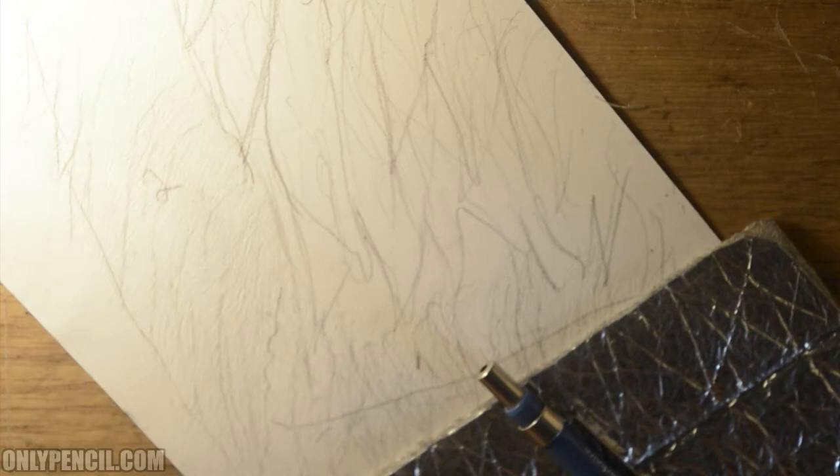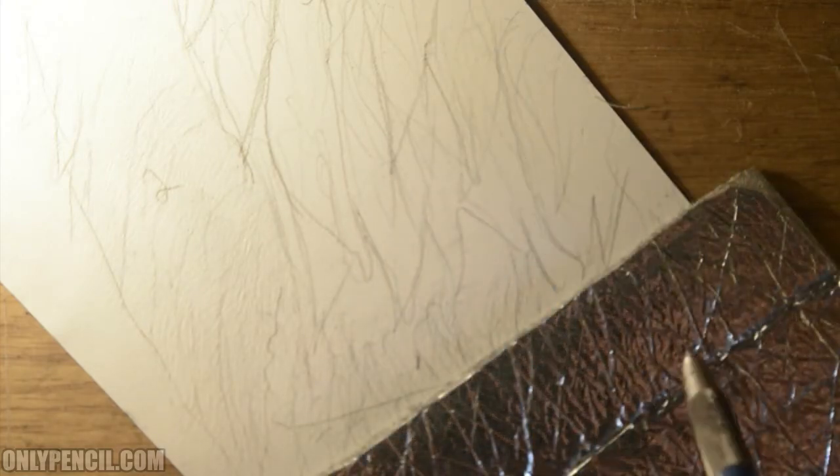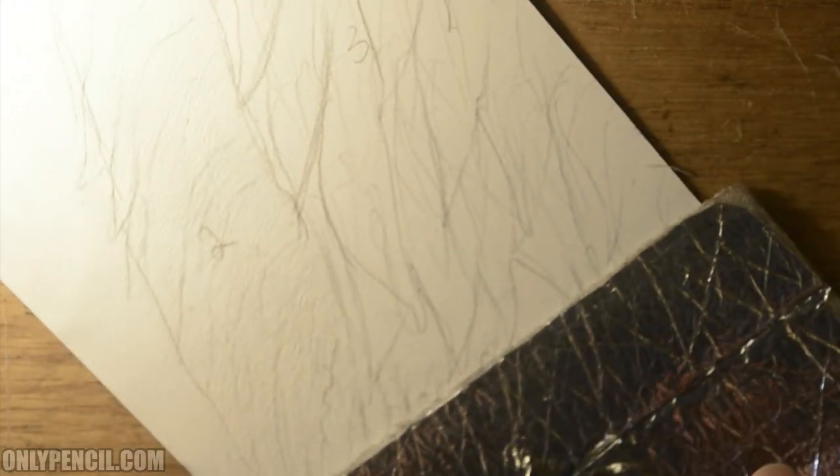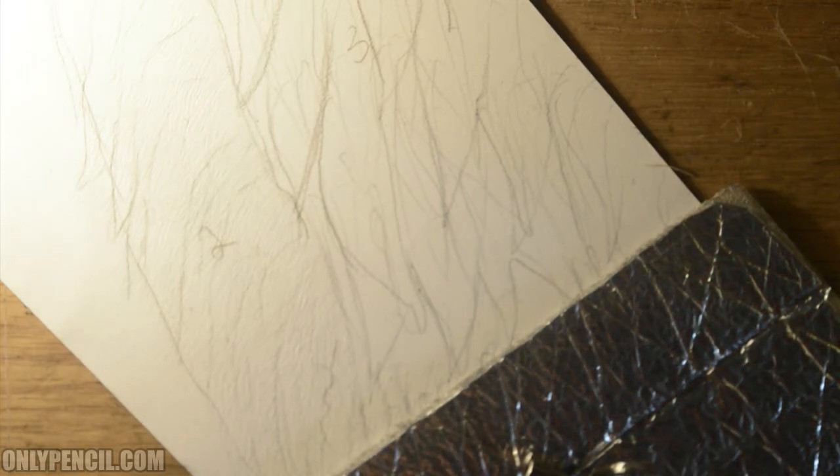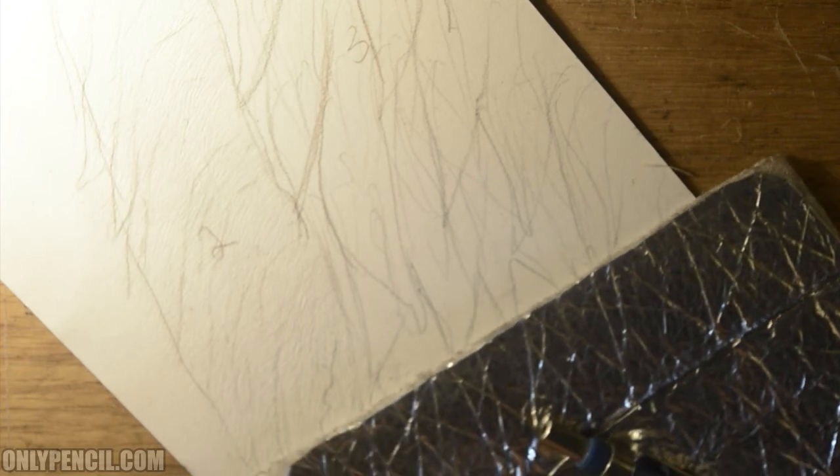Thanks for watching — we're going to stop right here. In the next video we'll continue on this final layer and then from there we'll start adding pencil. Be sure to like and subscribe for notifications on the next video.